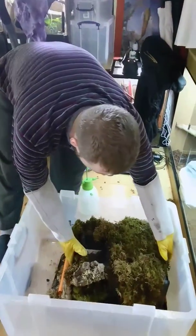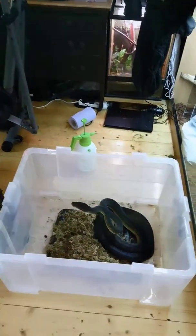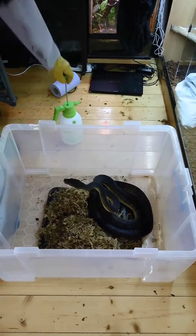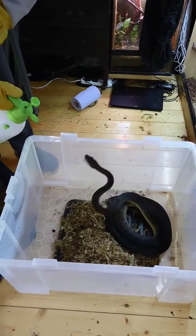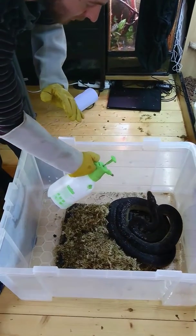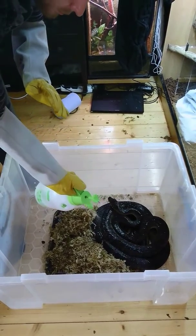All right, so here we have our mother who's just laid a nice clutch of 12 eggs. She's still dark, still got a bit of the mother instinct, so I'm just going to spray her down a bit with a very, very light disinfectant solution. Easy. Hopefully this will get the smell of the eggs off her, and she won't be as inclined to refuse food.